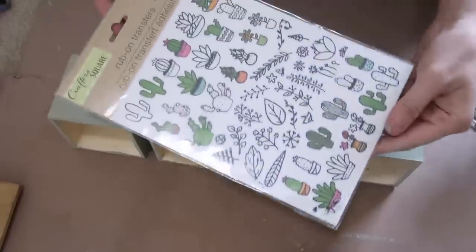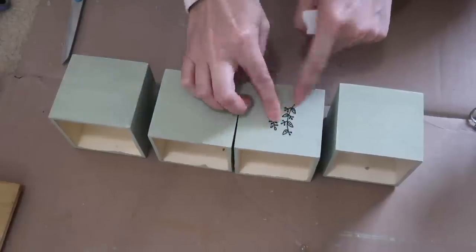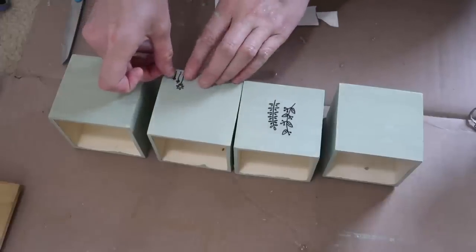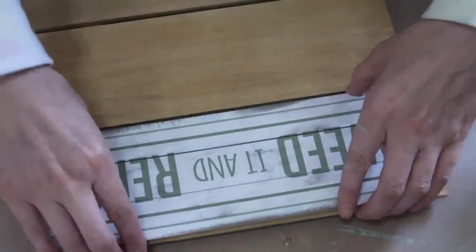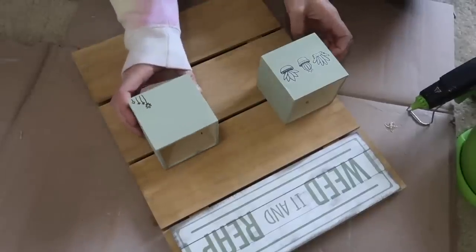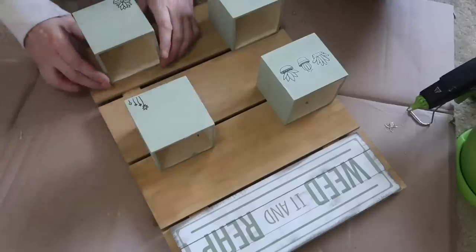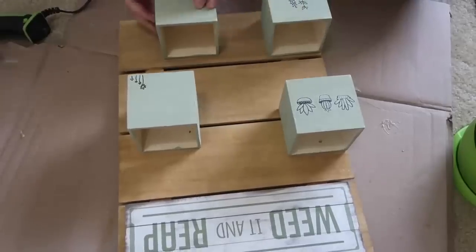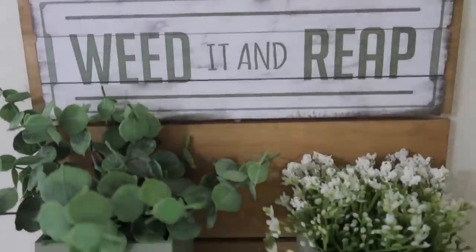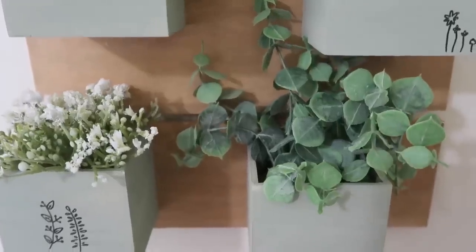Once these were painted, I decided to use some rub-on transfers, which have been a favorite of mine for a long time. You can find them at Dollar Tree or Amazon. The Amazon ones are more expensive but larger and you get more — I justify the price because I can make 10 or 15 DIYs with them for about $13. Now I'm just gluing everything to the wood piece and adding some greenery and florals. I loved these Dollar Tree signs — 'Weed It and Reap' and a floral market sign.